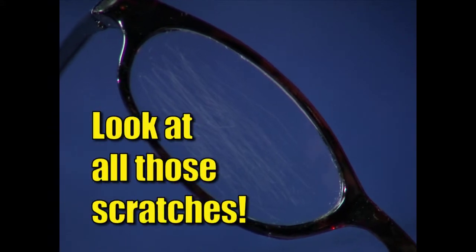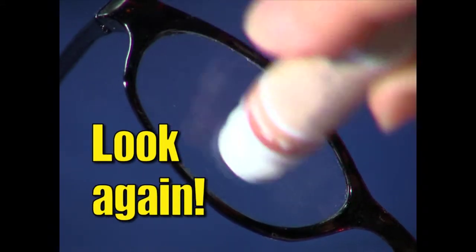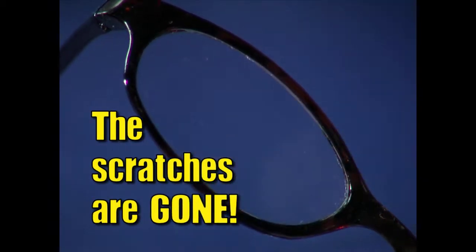Just look at all those scratches. Now look again after being treated with Lens CPR. The scratches are gone, and the lens is clear and smooth.